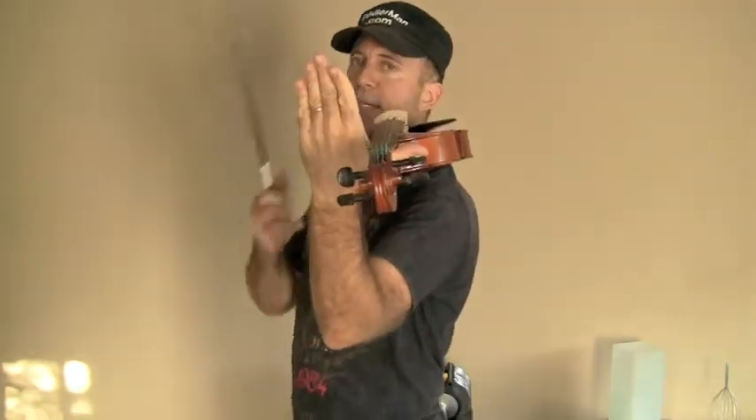Then you lift your head up slightly and place the viola over your collarbone so that it's kind of balanced, so that the end pin is going towards the center of your neck. You see how I'm just balancing it right now?